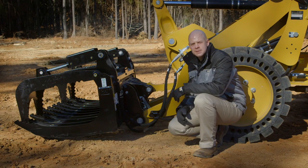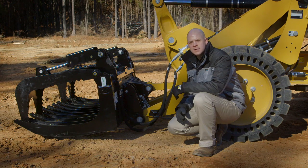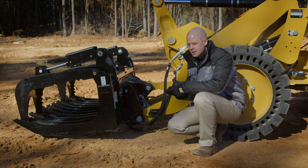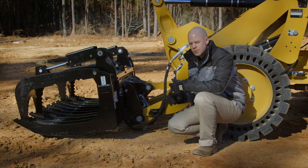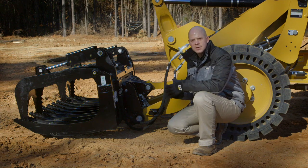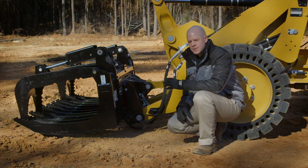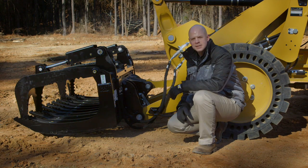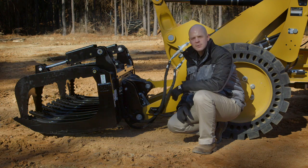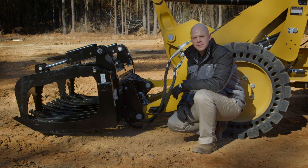Now let's talk about the coupler options available on this machine. We have two coupler options. One is the universal skid steer loader style coupler, which offers the greatest versatility. You can add a number of hydromechanical work tools to this machine, whether it be a broom, a trencher, snowblower, stump grinder — you name it, you can add it to this machine. It gives you the greatest versatility. If you're a customer who has a lot of applications and wants the greater roading speed and comfort cab with the best visibility, this is the machine for you.